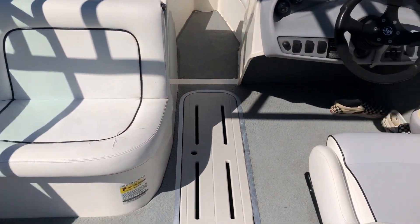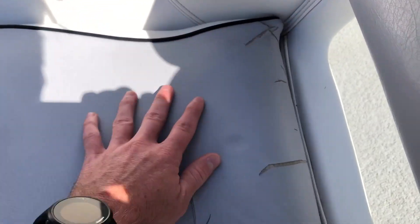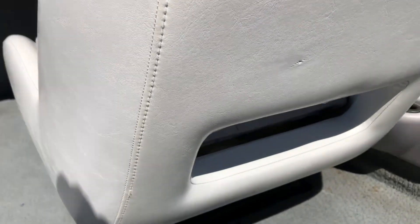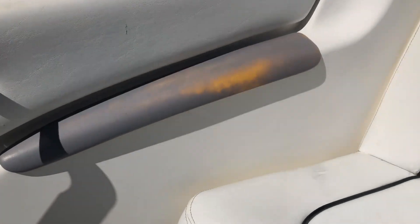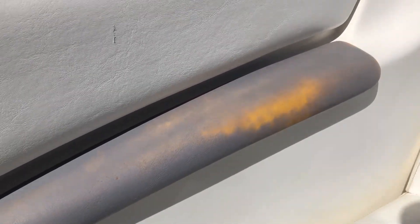Getting into the cockpit area, we've got the helm seat here — it's definitely had some use. There's cracking on the back of this seat, though looking at the seat backing it's not too bad. There's just one little abrasion there, and I'm not sure if it's fully broken through. The observer seat has definitely seen some usage. Pretty simple setup — one battery and open storage.